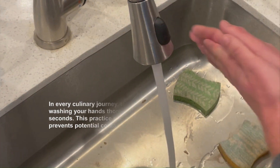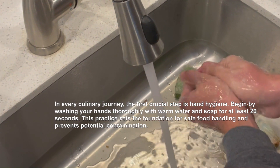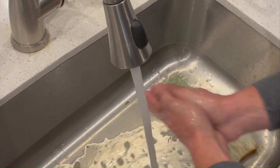In every culinary journey, the first crucial step is hand hygiene. Begin by washing your hands thoroughly with warm water and soap for at least 20 seconds. This practice sets the foundation for safe food handling and prevents potential contamination.